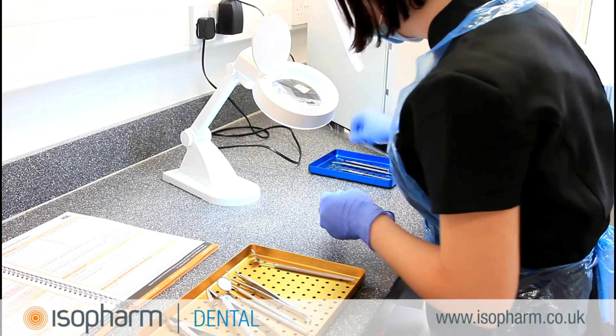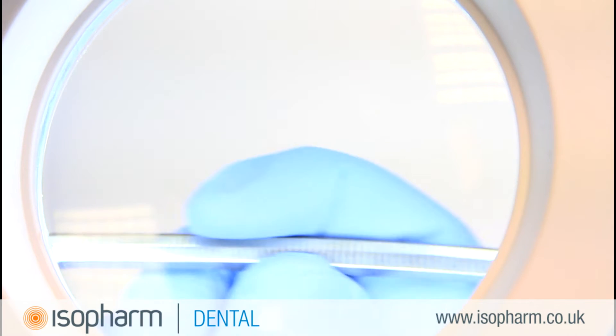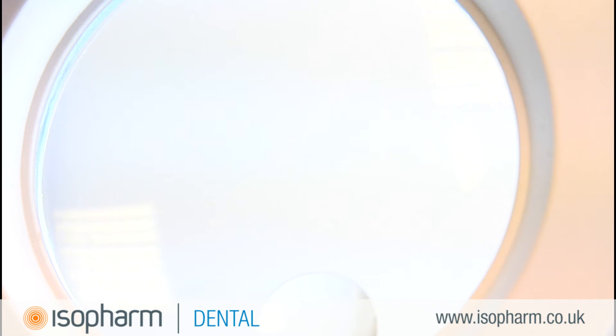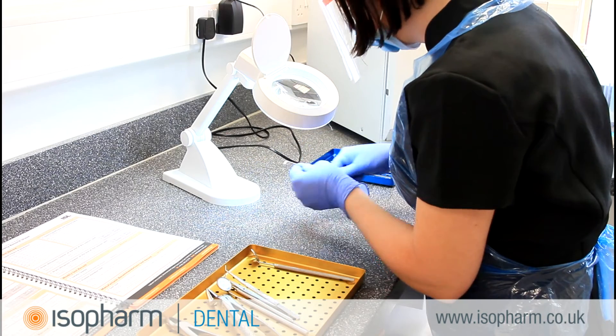A visual inspection is required before sterilisation to make sure that the cleaning process is removing staining and debris. If an instrument is not properly cleaned it may impede the sterilisation process. The cleaning of instruments is an important part of the decontamination cycle, and if this is not done correctly then the rest of the process will fail.